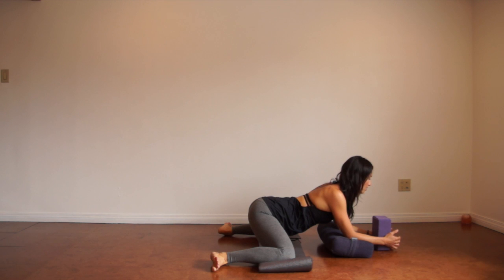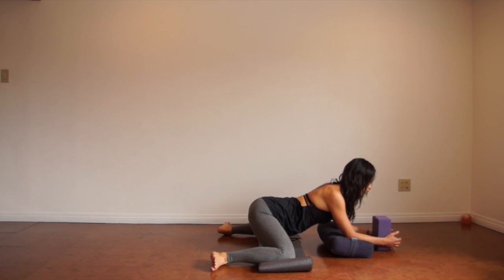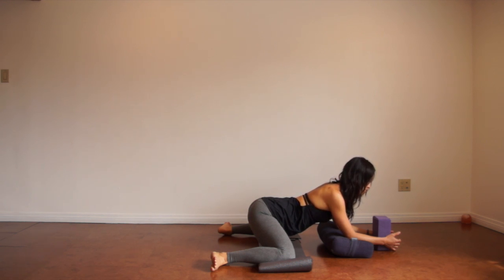Deep breaths here. Really take this pose as an opportunity to breathe deeply — deep breaths in through the nose and out. Really focus on filling up and creating space in your body with your inhales, an uplifting feeling, and then use your exhales to ground down and move into that new space.